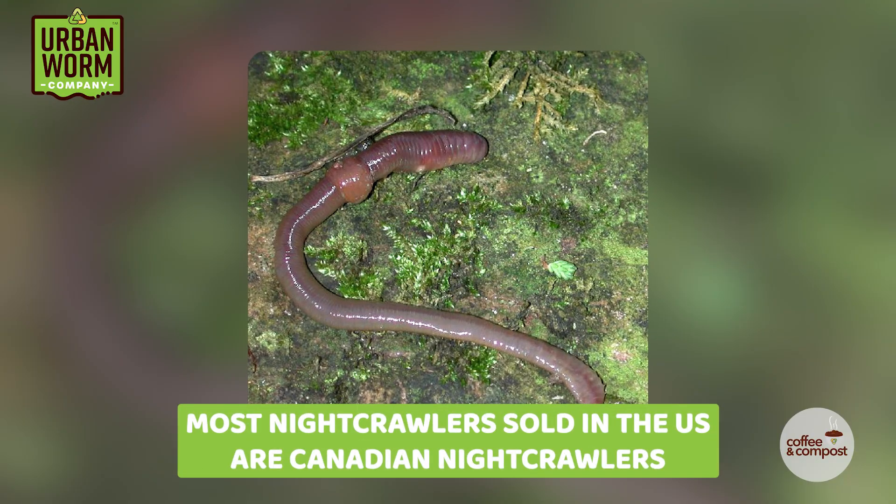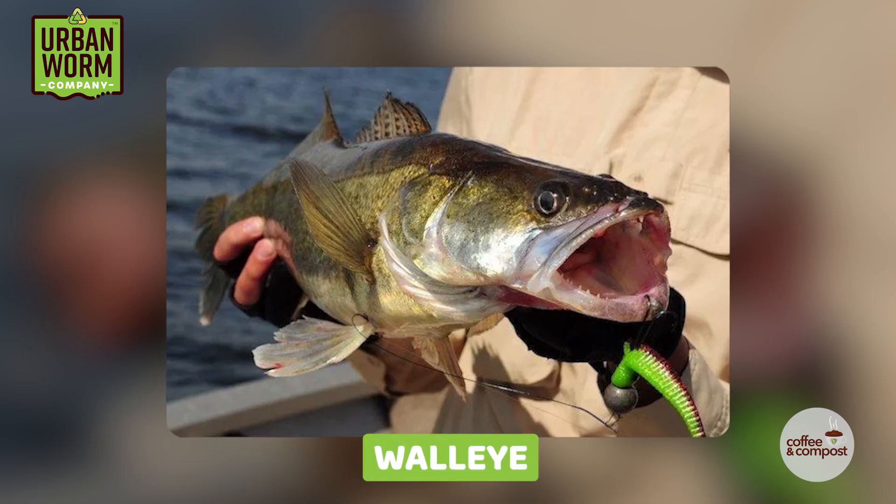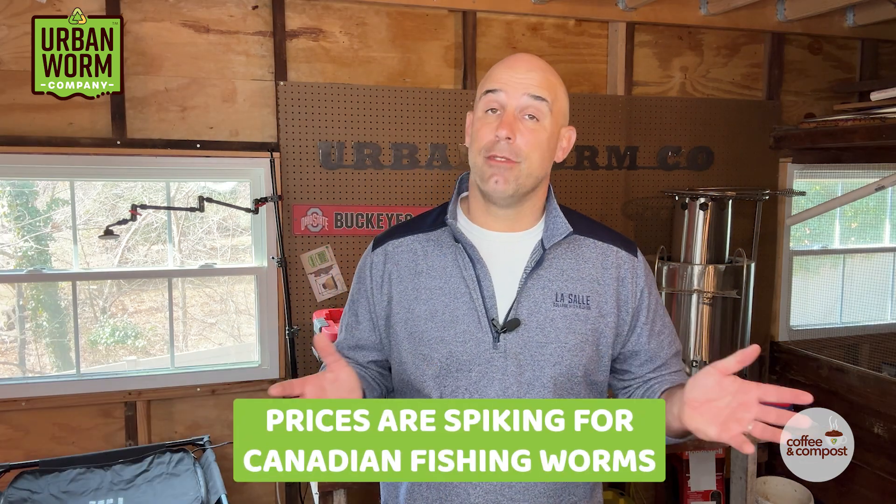When you buy nightcrawlers in the US, you're more likely than not buying Canadian nightcrawlers, which is a very muscular, deeply burrowing worm. I used these things growing up all the time in Ohio, fishing for catfish in our inland lakes or fishing for walleye using the Erie Deary Lure up in Lake Erie. There aren't many US-based Canadian nightcrawler breeders, so most bait stores are getting their Canadians from Canada. This guy is telling me he's seeing prices that are 30 to 50 percent higher for these worms, so bait shops are stuck with higher prices.